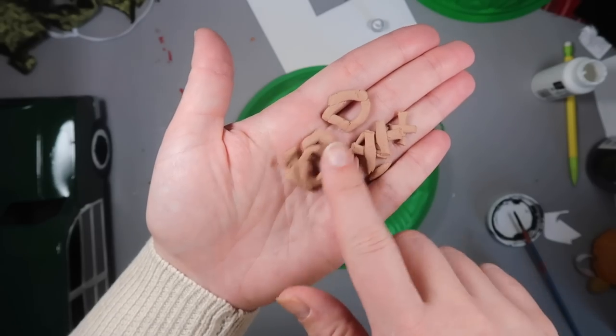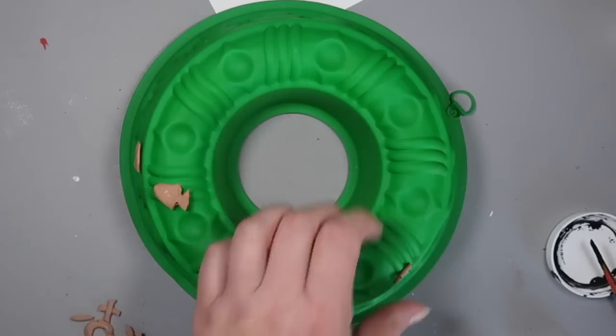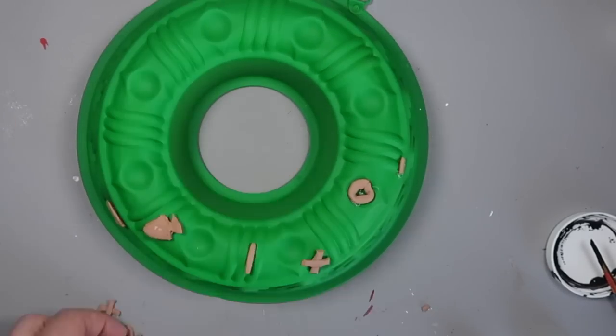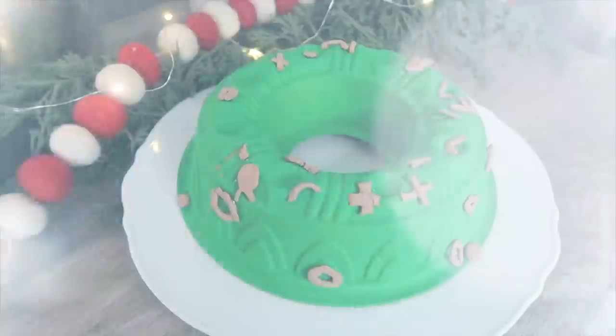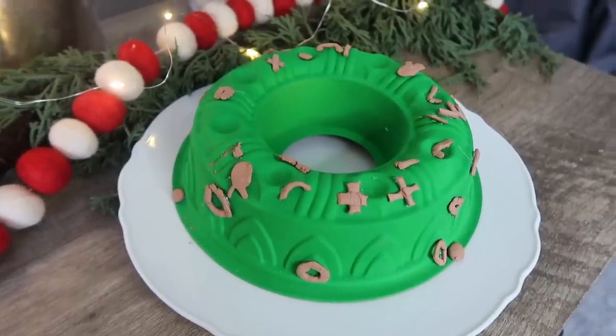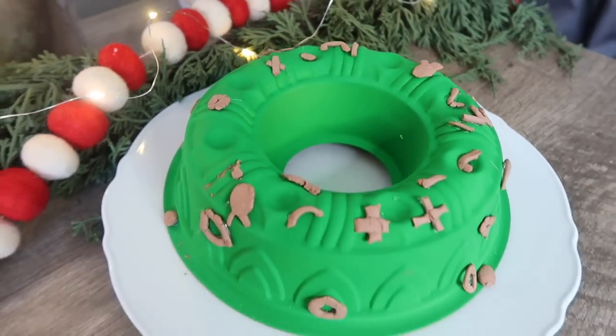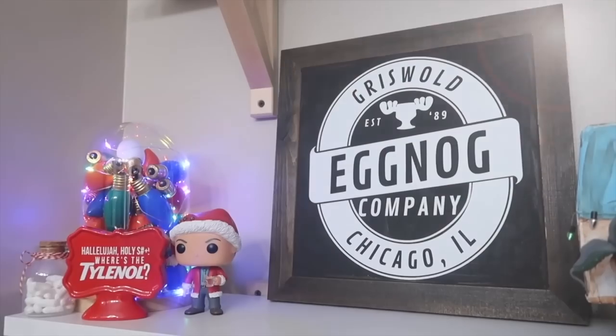Once dry, the color was perfect for cat food — I thought I might have to paint them but the brown is perfect. I used my detail hot glue gun and applied the clay pieces all around the faux jello mold to give it the true Aunt Bethany treatment. This thing is so fun and cute, and I'm going to have to find a small bundt pan to make a tiered tray-sized version.